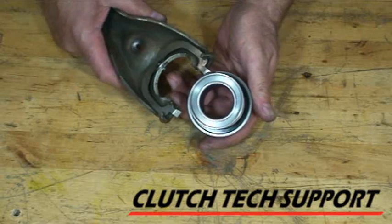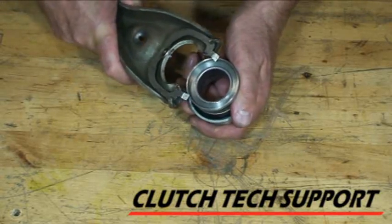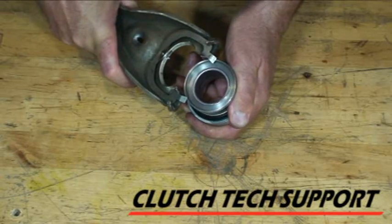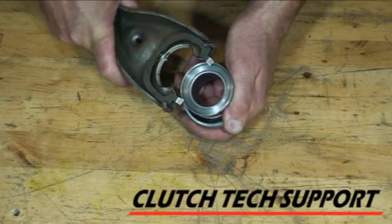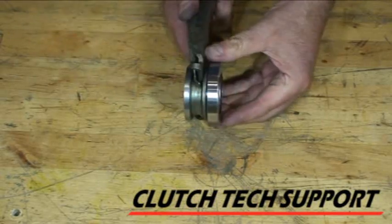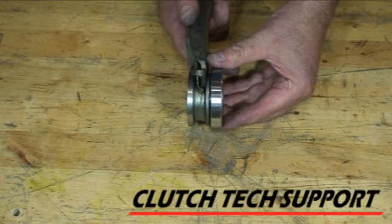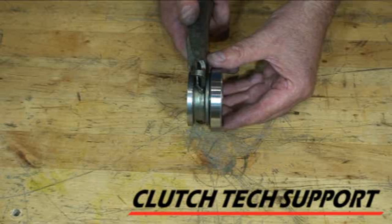Our solution: we put a cup on the back of that flange that's tall enough that you can't get the fork to install underneath it incorrectly. It'll only install correctly. So you can't put the bearing on the fork wrong, and this eliminates the chance of making that old classic mistake.